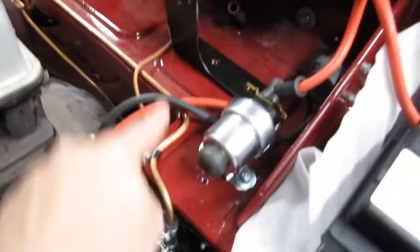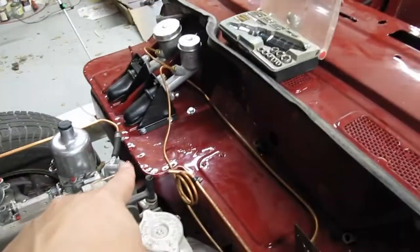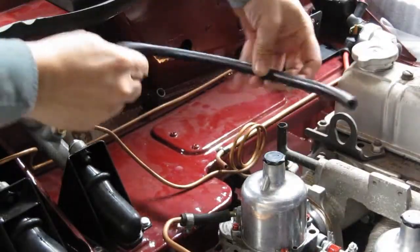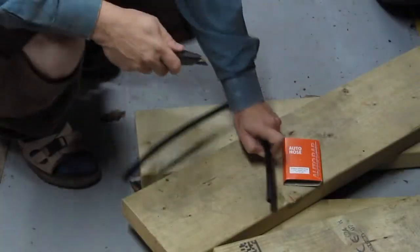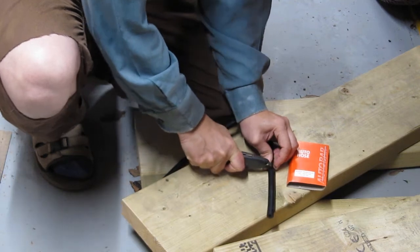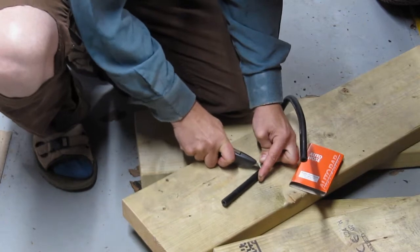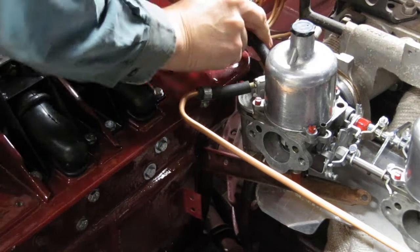I've got a fuel pump fitted and run the fuel line round, and I've connected up the carburetors. I haven't quite finished the fuel pump piping, so let's do that. I've got a bit of ordinary quarter-inch bore rubber fuel hose — just trim off the right length with a Stanley knife.